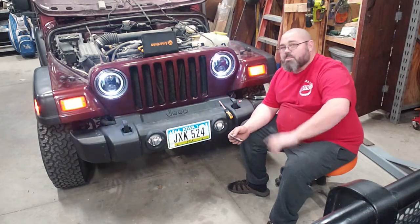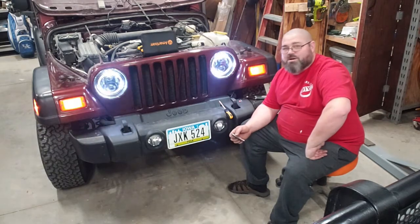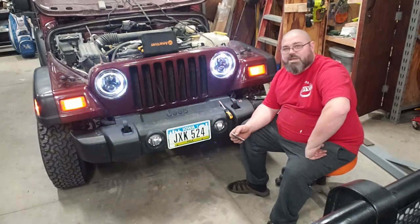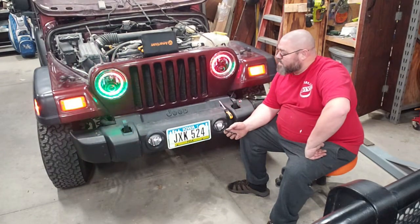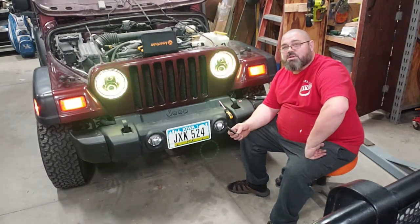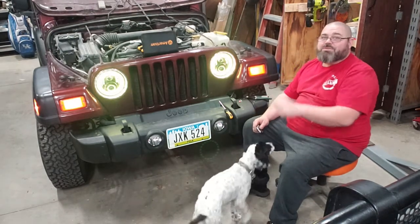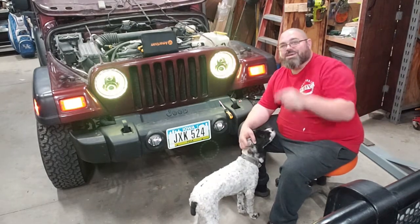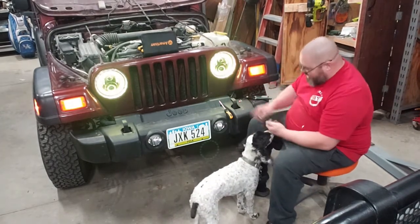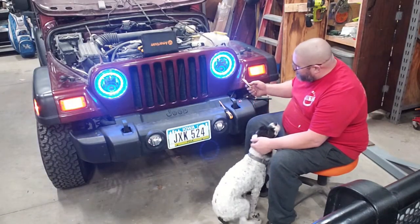Be careful out there — DOT, sheriff, cops might get you for something, so make sure you know the rules of the road. As always, like, share, and subscribe! Hey, look at that blue — pretty cool, huh?